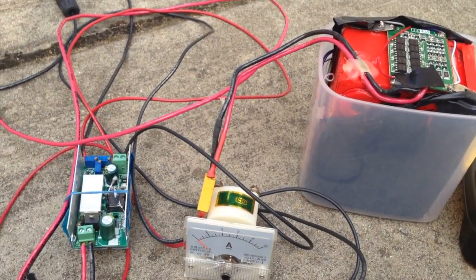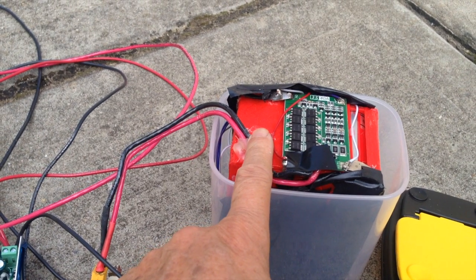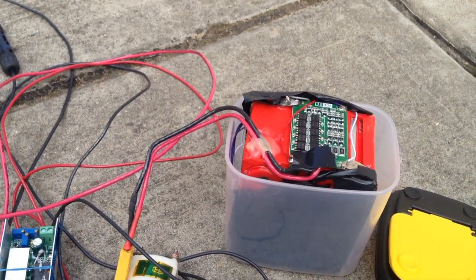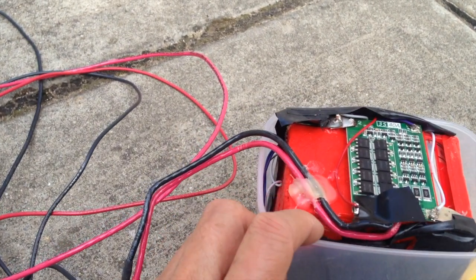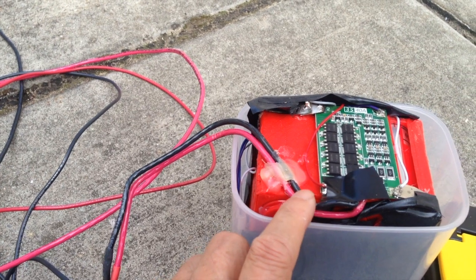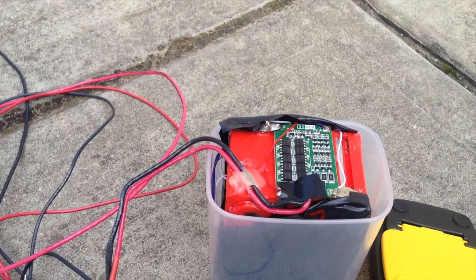The converter is ten dollars and the batteries cost about seventeen dollars. Just be careful when charging — don't leave it unattended, especially indoors, because lithium-ion batteries pack a punch and can cause serious problems if overcharged. Thanks for watching.